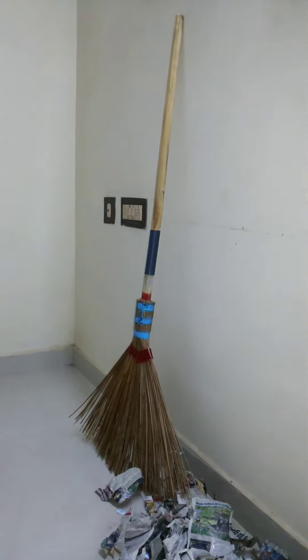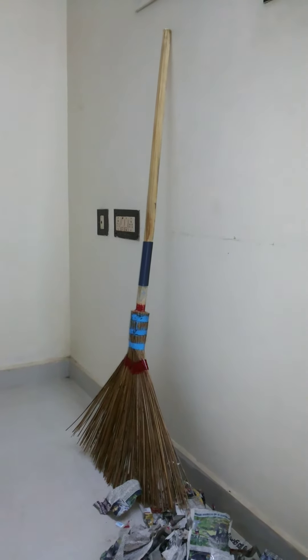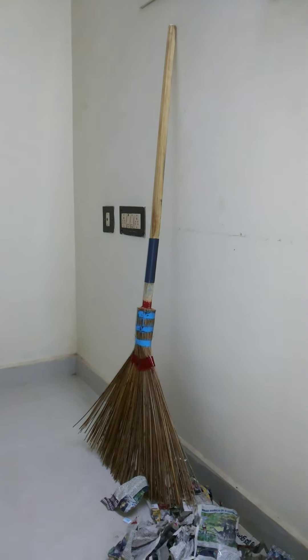Thank you very much for seeing this video. Keep the environment clean and use this eco-friendly outdoor broom. Keep the environment safe.